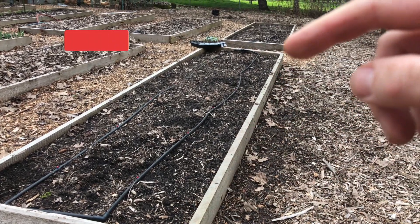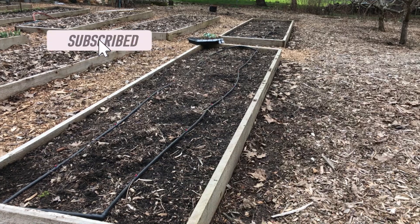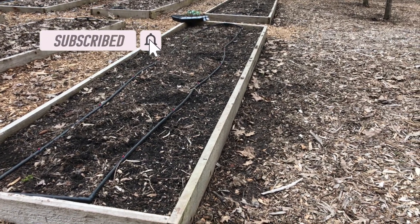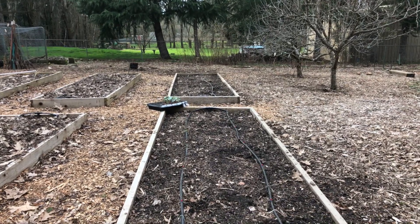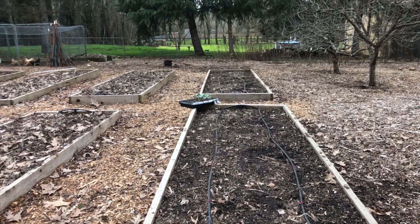In these first two beds here I've got two rows of peas. These I direct seeded a week and a half ago and so they haven't popped up quite yet. That's a tray of cauliflower that's just kind of sitting out here hanging out in the sunshine.